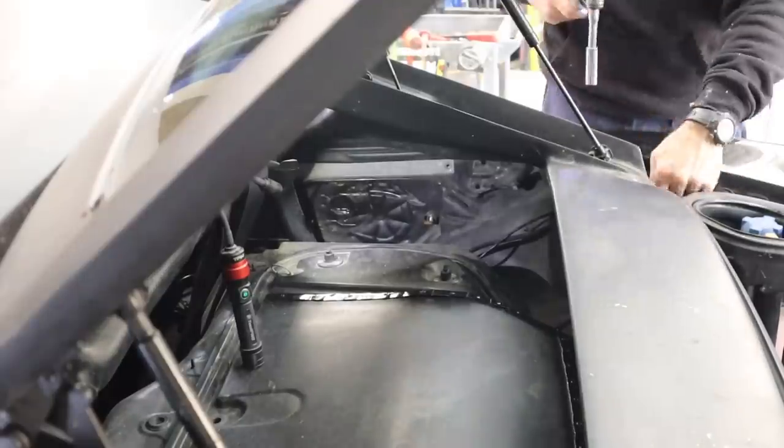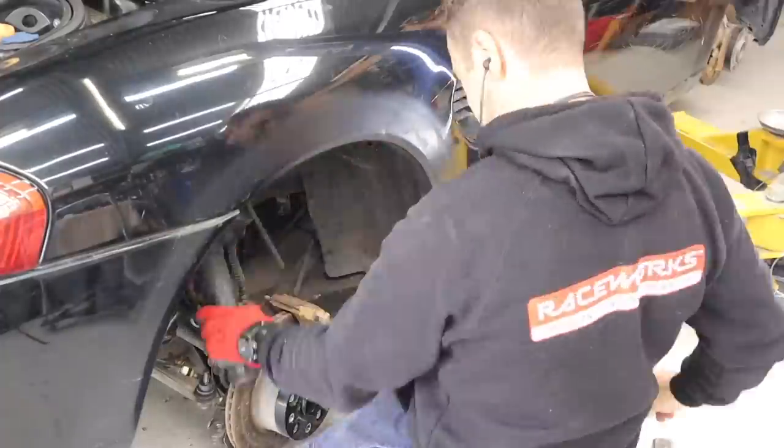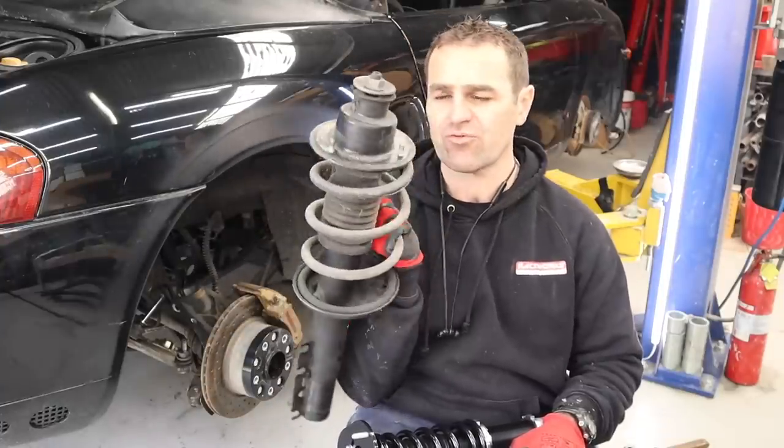One bolt is accessed through a rubber grommet; the other two were very easy to find because the convertible top was already removed. The old thrashed shock and spring are now out.